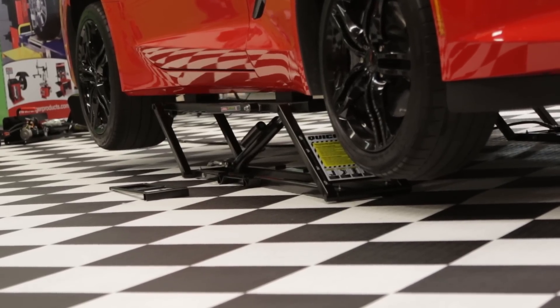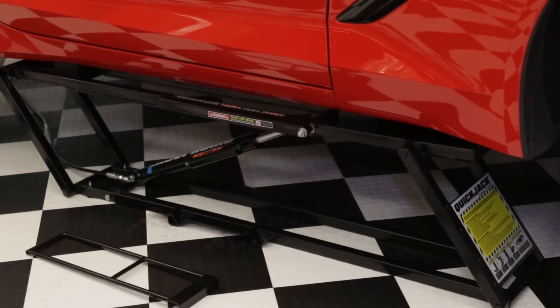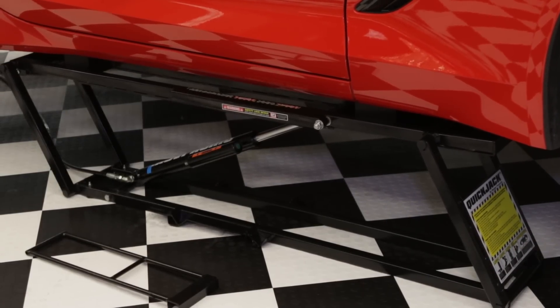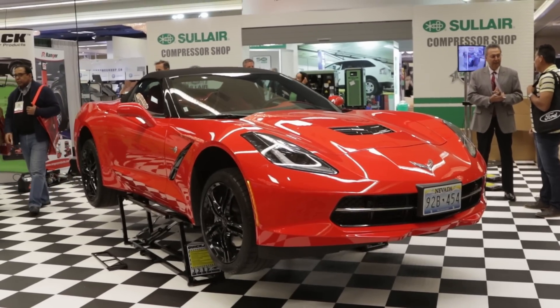Think about this — you go to the drag strip or the roundy round races, whatever, and you burn your clutch up. It's time to do a clutch job. Get one of these portable jacks, hook it up to your car battery, lift your car up, change the clutch, saves all kinds of time, hit the track, win the race — it's awesome. And that's exactly what we're going for, to reach that crowd and make those people happy.